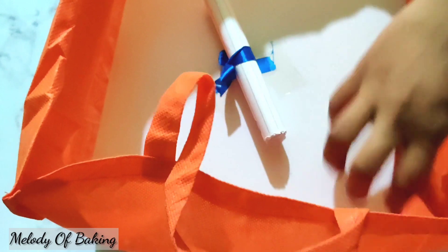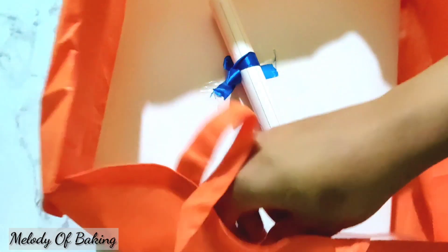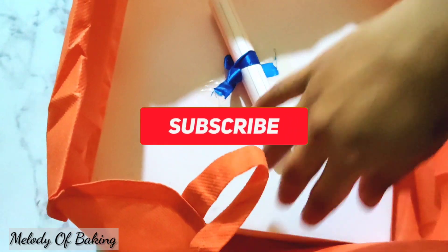The cake is very nice to get to the customer's hands. If you like to subscribe to our channel, please do not forget to subscribe. Thank you!